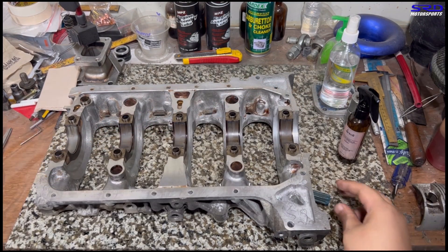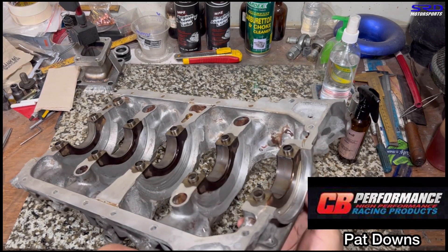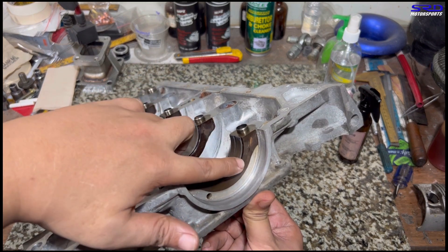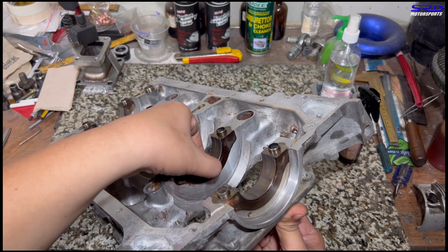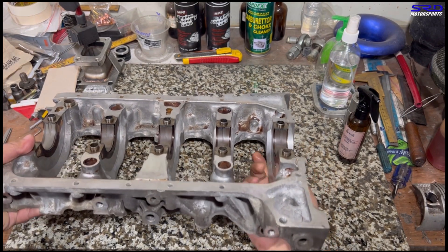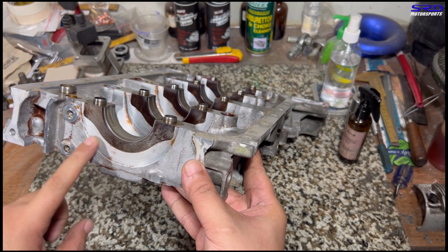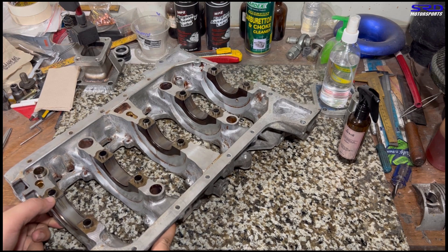I want to point something out — hopefully CB Performance and Pat Downs see this. This is an aluminum girdle, but the main saddle is forged steel. What Honda did was make the main saddles steel, then pour aluminum over them so they're merged together. From this angle you can see it clearly. CB Performance could actually make their VW aluminum cases this way with steel backing on the saddle — that would be super strong.